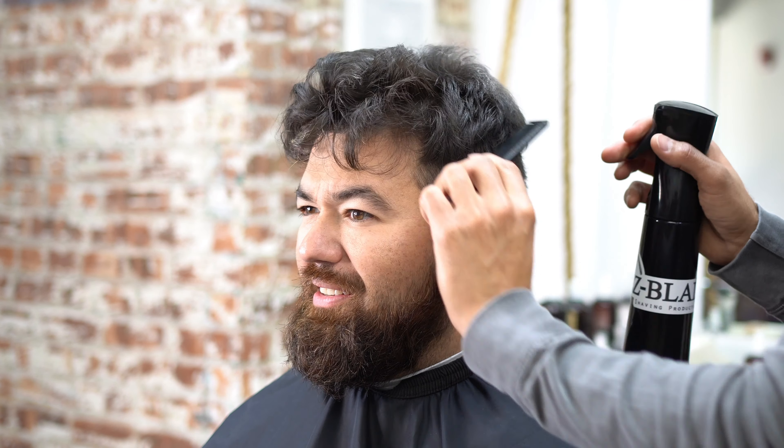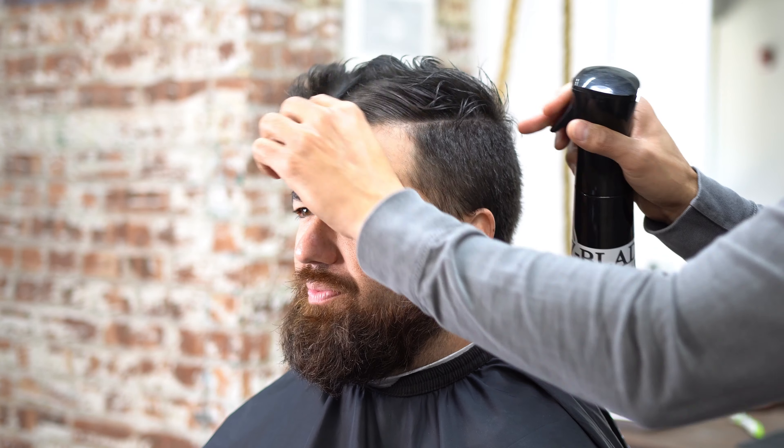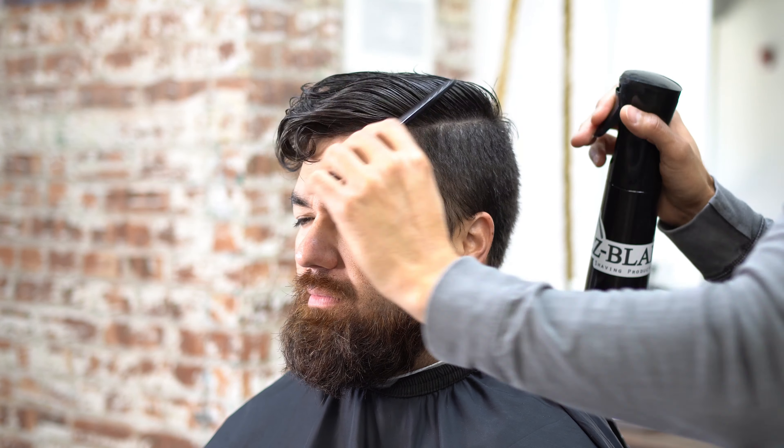Today we're going to do a skin fade haircut and I'm going to save this skin fade the best that I can. When this customer came in, his hair on top was kind of detached from the side, almost like an undercut, so whoever was doing it before I believe went too high.